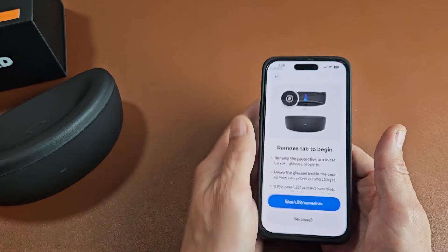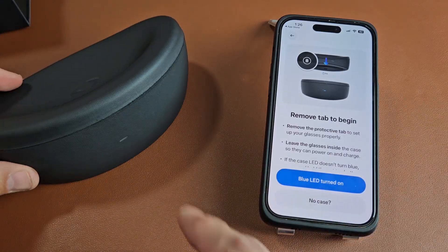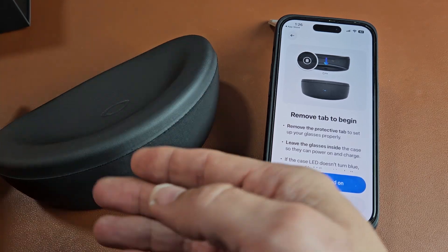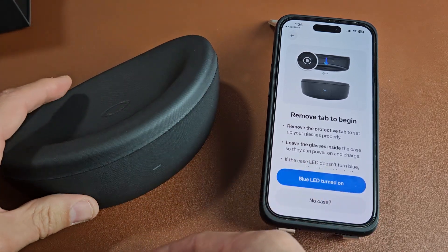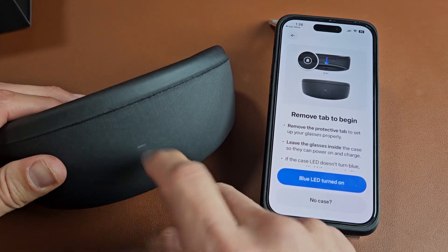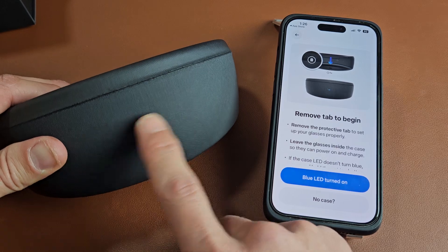Now we've got to put the glasses in pairing mode. There are several ways to do this — we'll know it's in pairing mode when it's blinking a blue light. If you just opened your smart glasses and you have a plastic tab, go ahead and pull that off and it should start blinking blue.